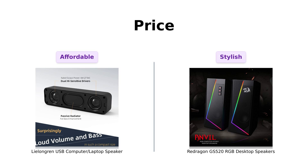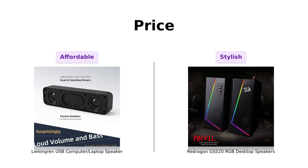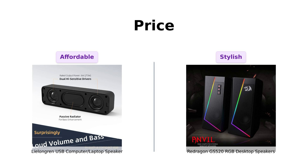First up, let's talk about price, because we all know that if you can't afford lunch, you can't afford speakers either. The Lelangren comes in at a cool $25, making it a great choice for those on a budget. Reviewers praise its affordability, stating it's a good unit for the price, especially for basic needs like Zoom calls. On the other hand, the Redragon GS 520 is priced at $56. While it's more expensive, many users highlight its modern design and RGB features, making it worth the splurge for those looking for a visually appealing option.